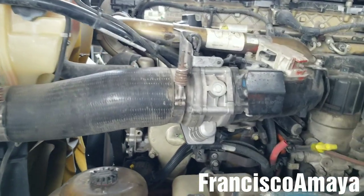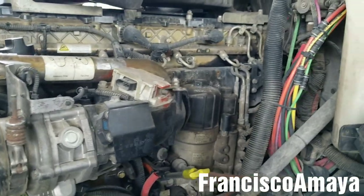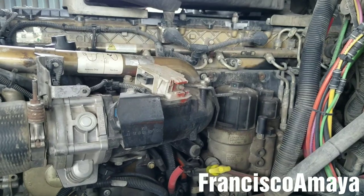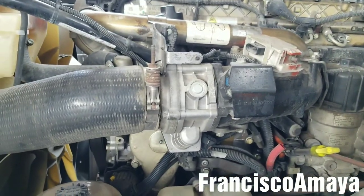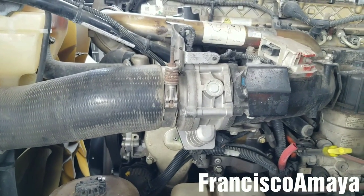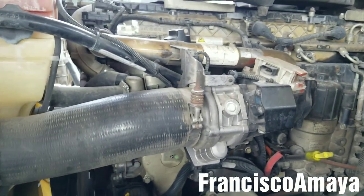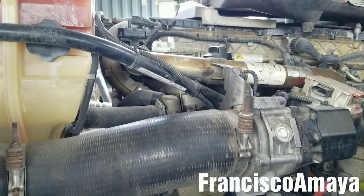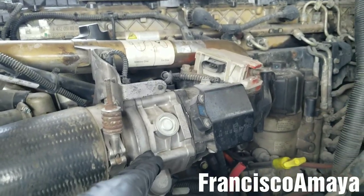Hello everybody, today I'm going to be showing you how to replace a throttle valve on a DD15 engine. This specific truck is a Freightliner Century Class of 2010, but it's going to be very similar to all DD15 engines, DD13s and DD16s from 2008 to 2015. If you want to know the reason why I'm going to replace this throttle valve, you can check the video description below for a direct link to the video where I show why.